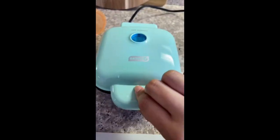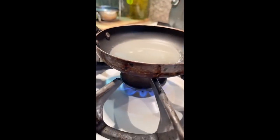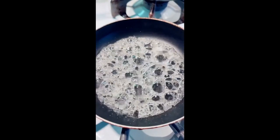I'm going to plug in the egg bite maker, add some water so it can steam the flan, and heat up some sugar to coat the flan.